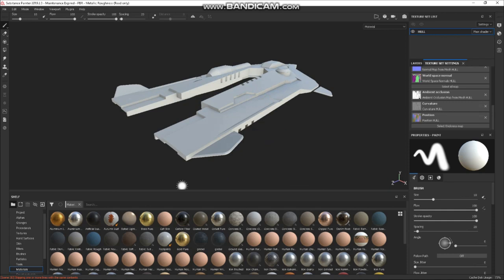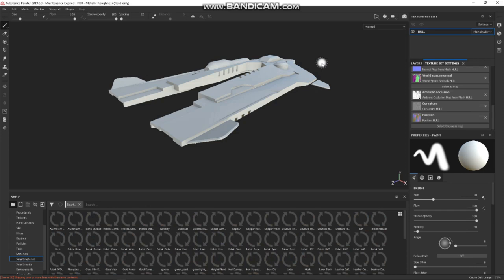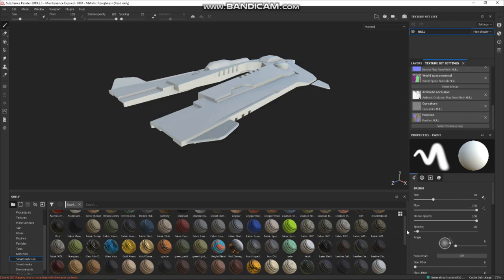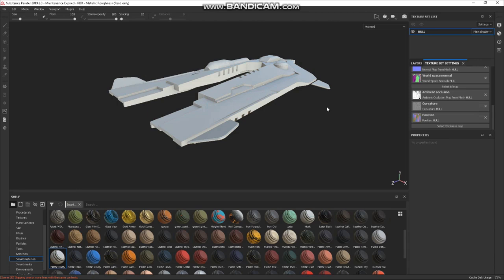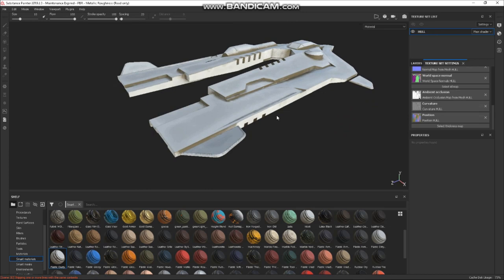Let's start with Smart Materials — they're a really good starting point. There are lots of pre-made materials here. Let's start with Plastic Dusty. We'll drop that on there and it'll whiz away — there you go. It's giving us some kind of look with a bit of grime in the recesses. In the layers we can see how it's made up. This is the base layer — I'm going to change the colour a bit darker and change the colour of the dirt as well.